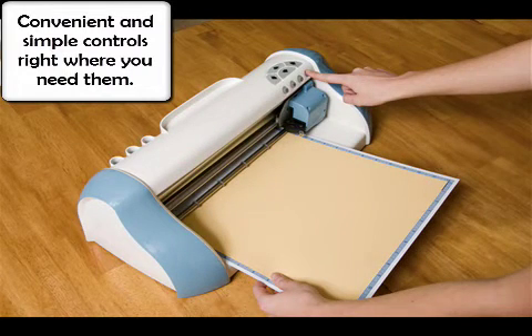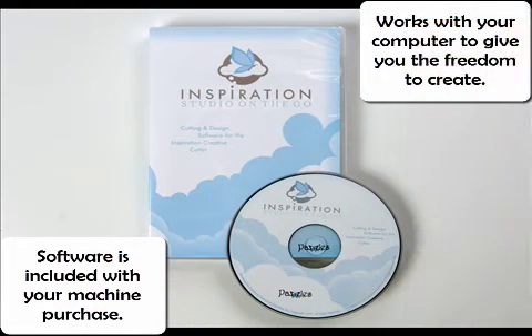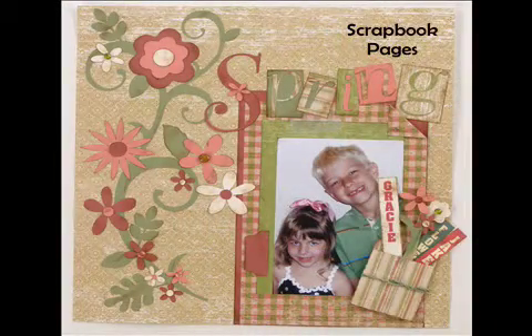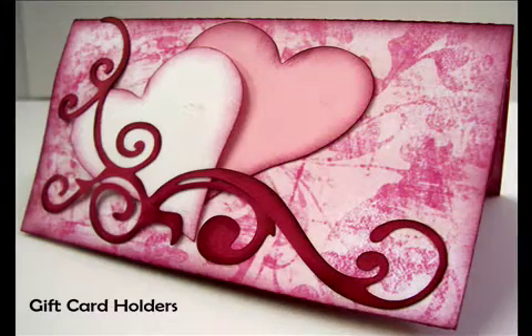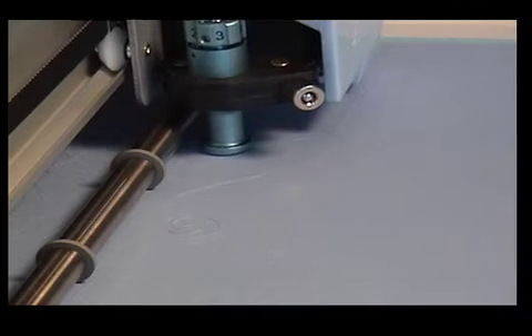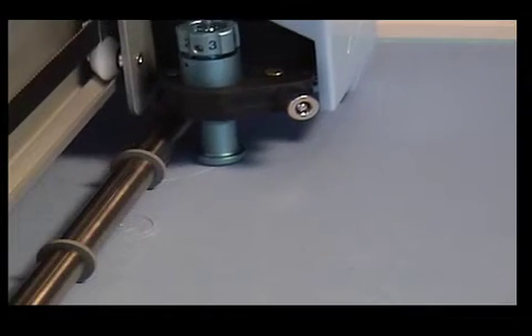Puzzles has coupled powerful motors and solenoids with your computer and our versatile software, making it the most advanced system yet. Imagine creating the most powerful race car ever built and then getting the most talented driver in the world to drive it. The combination is unbeatable. That is precisely what Puzzles has done with electronic cutting systems.